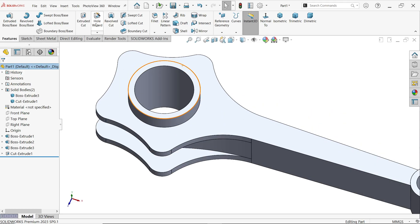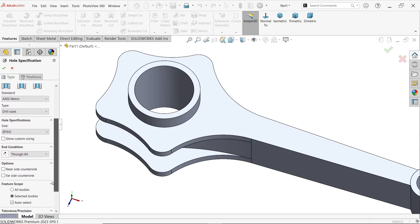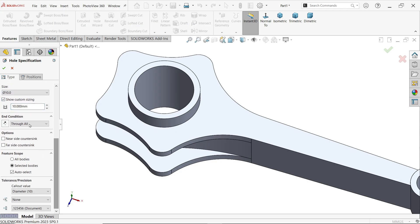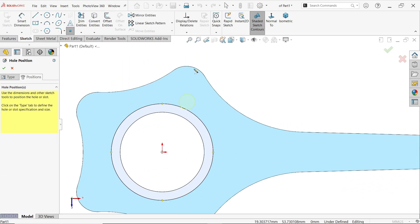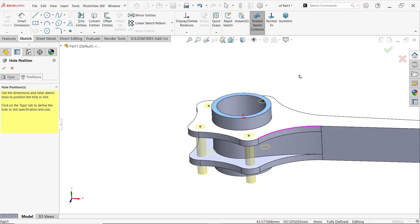Activate Hole Wizard. Choose Hole, standard Metric, drill size 10 millimeters, show dimensions, and keep Through All. For the position, select this face, move the cursor over the edge, and you will see the center point — place the hole there.